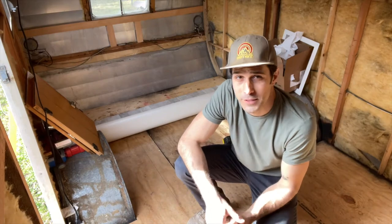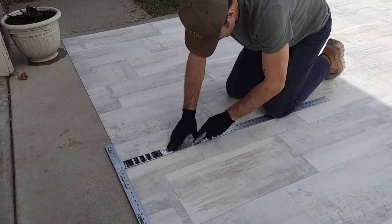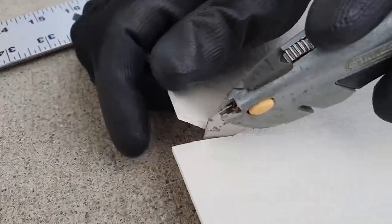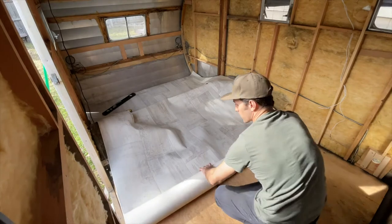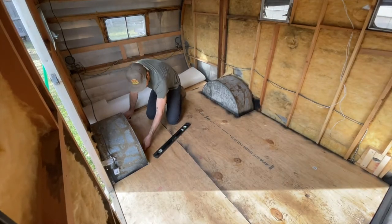Hey everyone, so today we're going to install the linoleum flooring. First things first, I cut the flooring to roughly the same size as the floor plan of the trailer with a little bit of overhang. I was going to originally just cut around the wheel wells once I laid it out in there, but it's kind of a tight fit, so I definitely recommend getting pretty precise measurements for your wheel wells and cutting those out first.